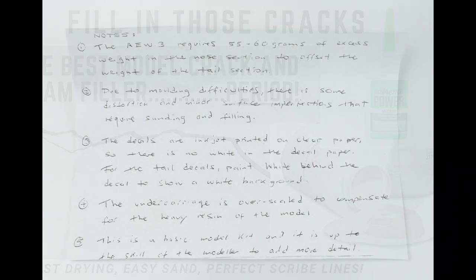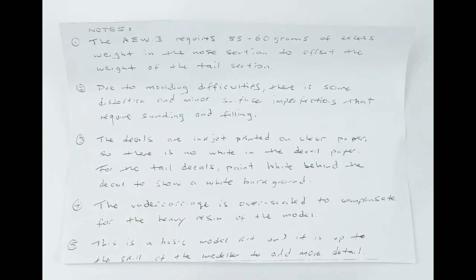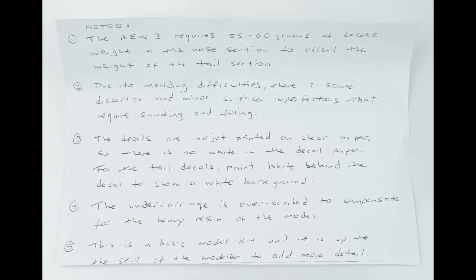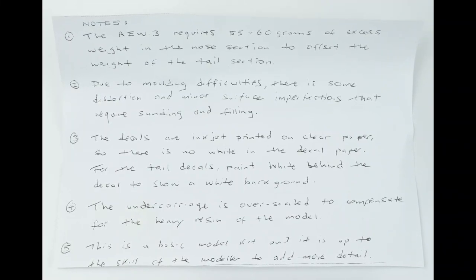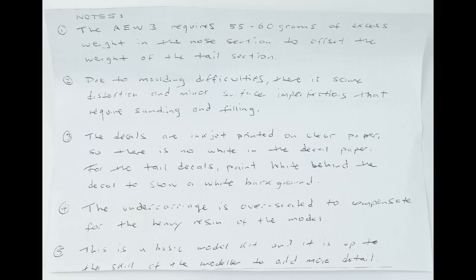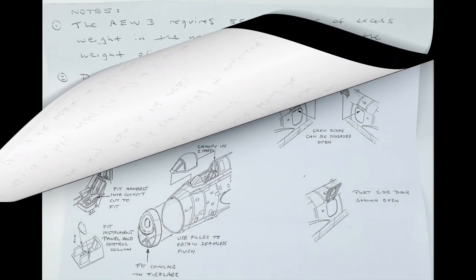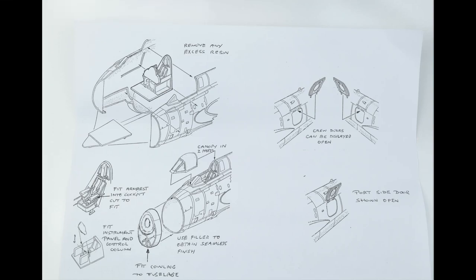Alan has provided some handwritten notes on specific instructions and details for the Gannet model. He points out a few things about the kit itself, such as the slightly out-of-scale thickness of the landing gear in order to handle the heft of the finished model. I really like the fact that he provides this additional information for the modeler.